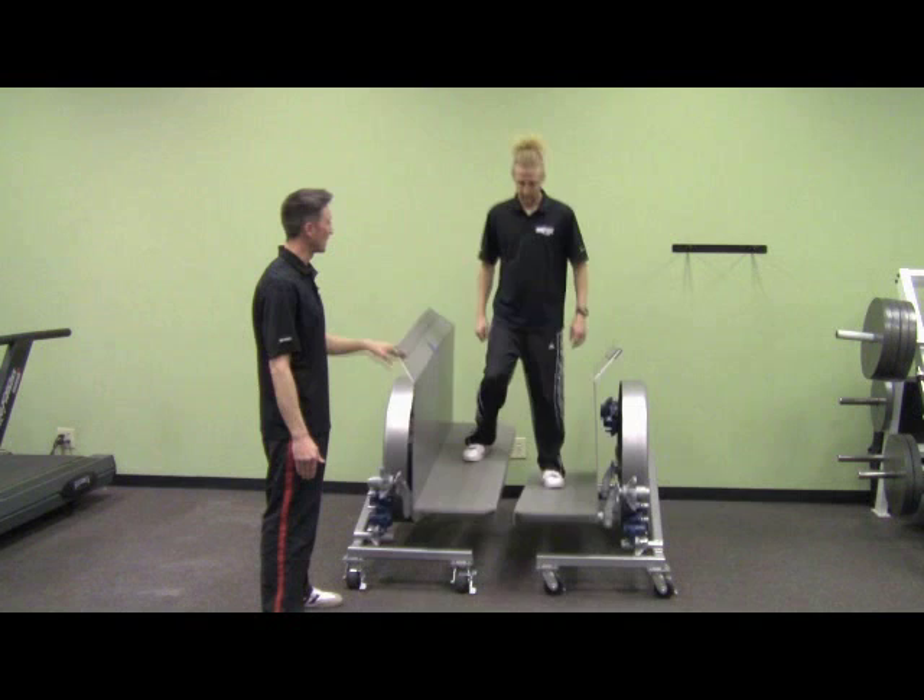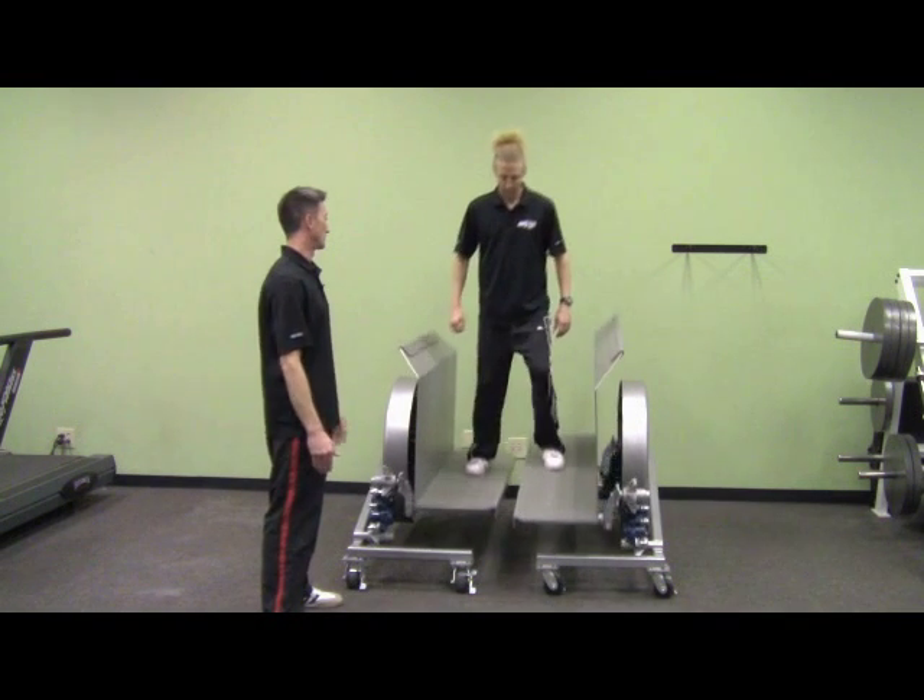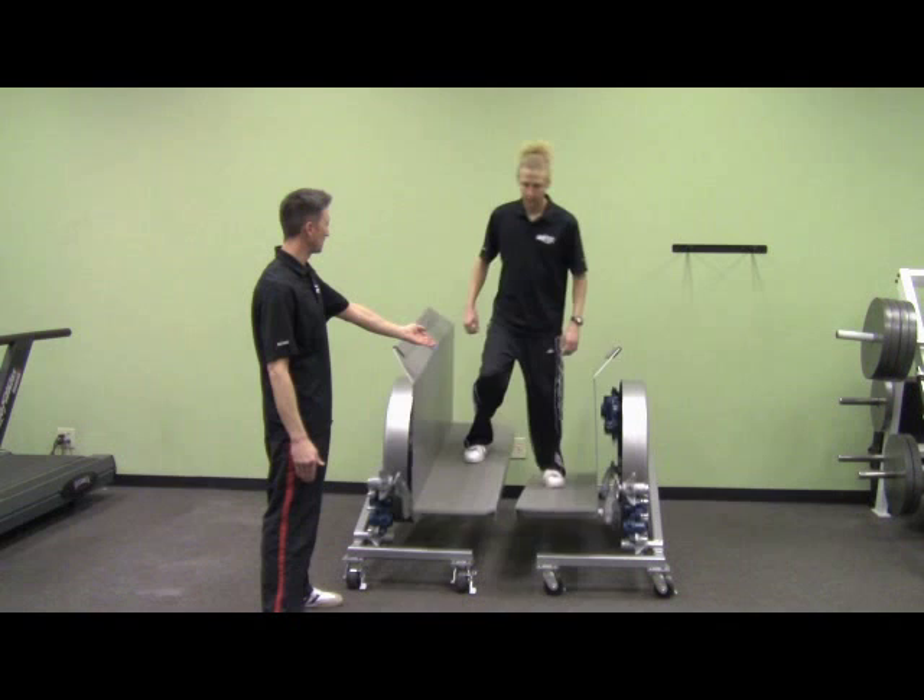So now once you've done that on the right side, you can do the exact same thing on the left side. What he's going to do is put all of his weight on the left, stop it, and reverse it.